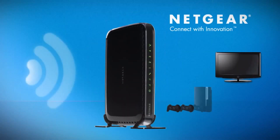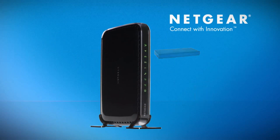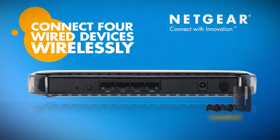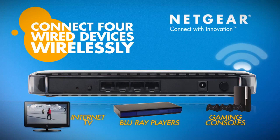Not all your media devices that need internet access are Wi-Fi enabled, so this Extender provides four Ethernet ports, perfect for connecting gaming consoles, internet-ready TVs, and Blu-Ray players to your wireless network.